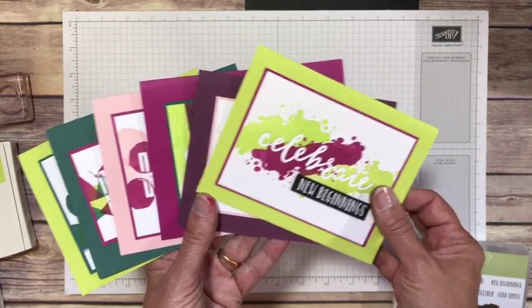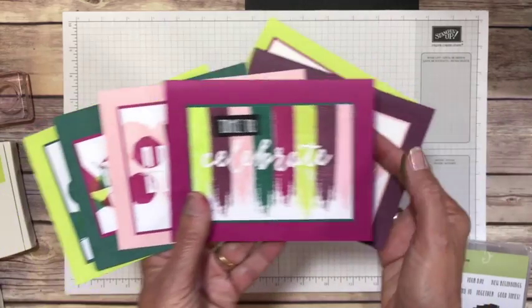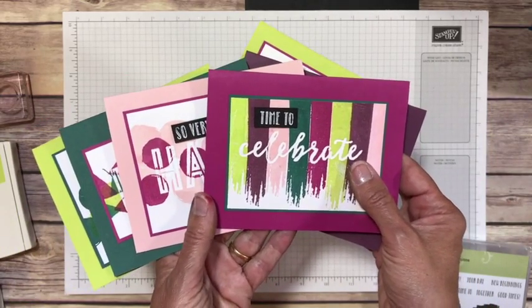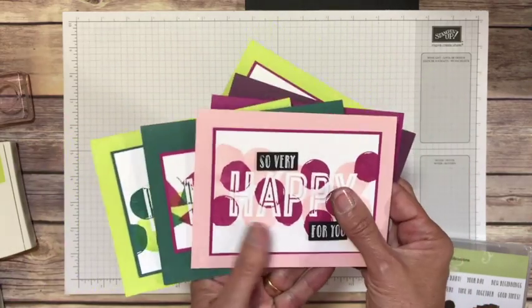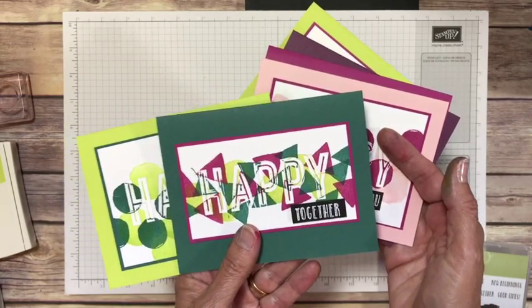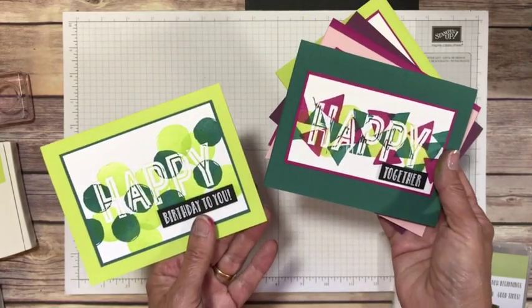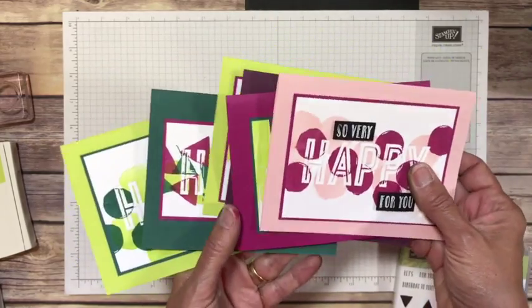If we look at these cards, the first thing I want you to notice is the colors. These are the new 2017 to 2019 Stampin' Up In Colors. And every year I like to kind of play with the colors, using them just with each other to show how well they go together. And holy cow, I am so in love with these colors.